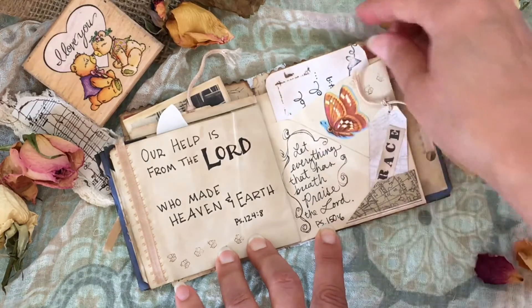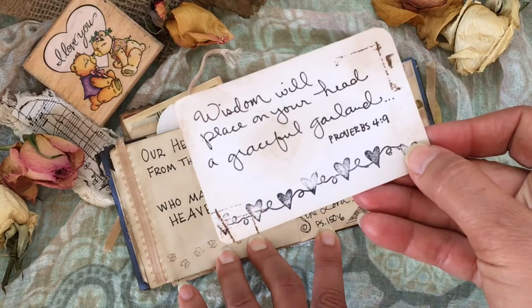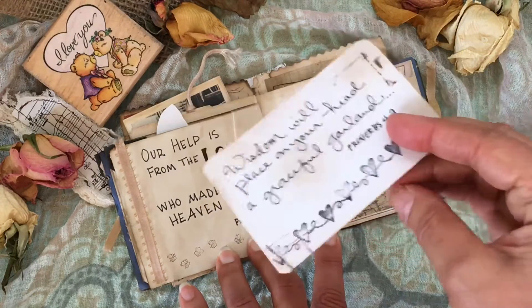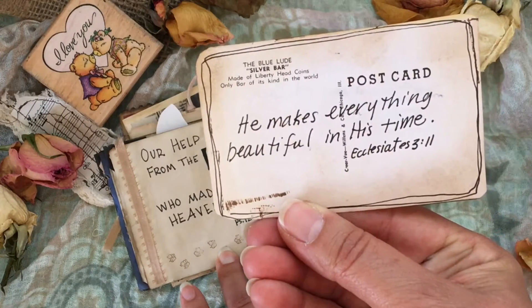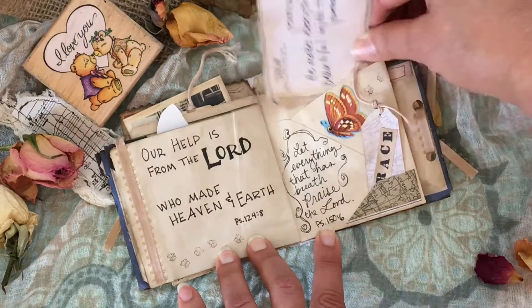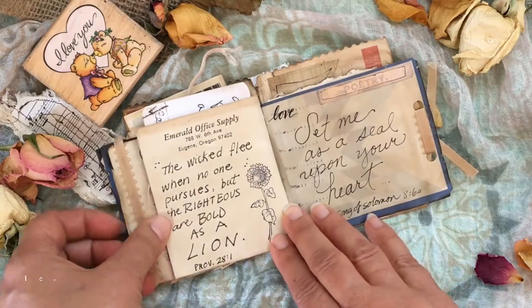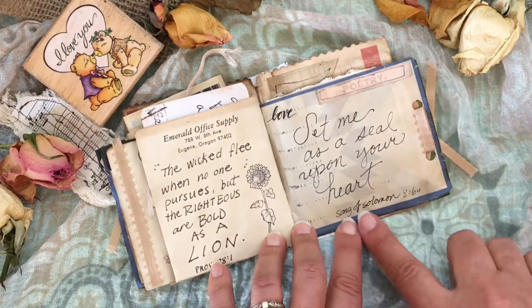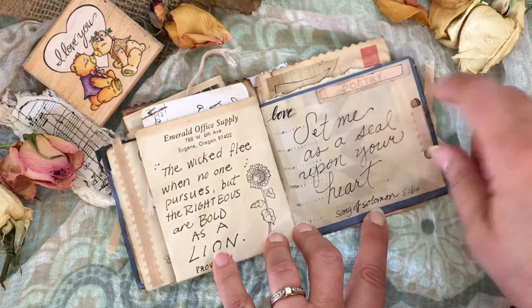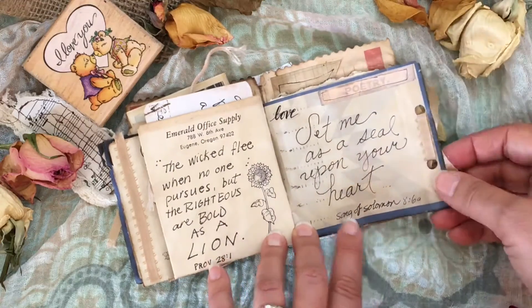The butterfly is from a magazine, with 'Place on your head a graceful garland.' This verse makes me think of songs that have it, so that's another thing this will do — how many verses do you know that are songs? This Song of Solomon verse I put the word 'poetry' with it, and the word 'love' — the Song of Solomon is all about that.